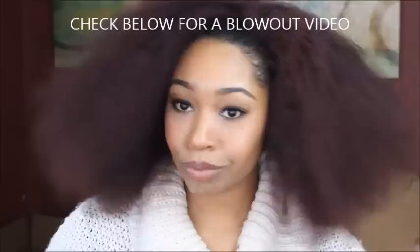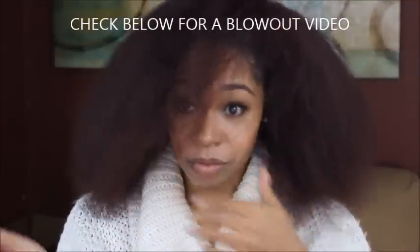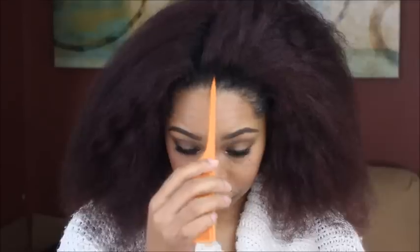This is going to be done on blown out hair. Make sure you check below for a video tutorial on how I do my blowout. So let's get started with the first look.